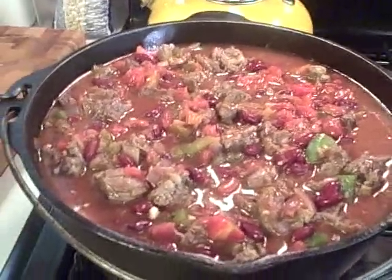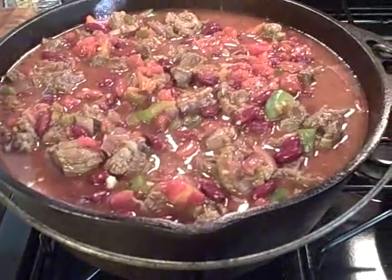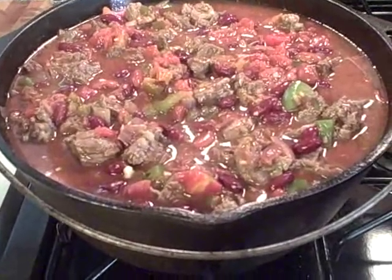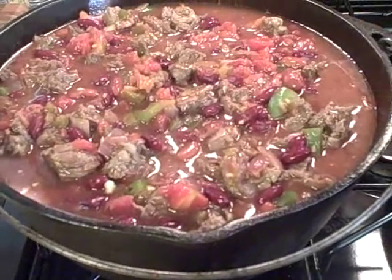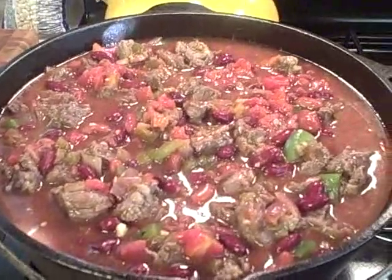The pot is really ready to add all the spices to. We've already gone ahead and browned the chuck, the onions, the peppers, the garlic. Added the diced petite tomatoes, the dark red kidney beans and the light red kidney beans, and some salsa. Now we're going to go ahead and spice it up.